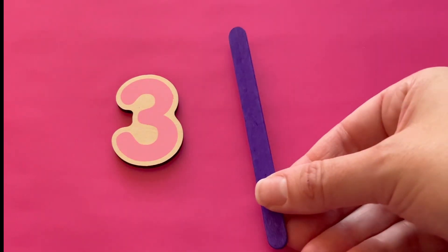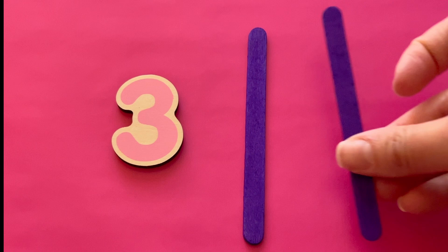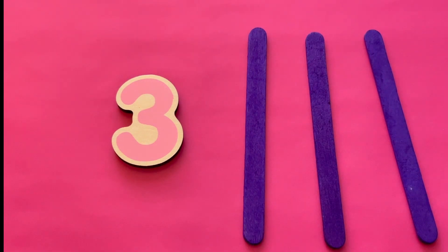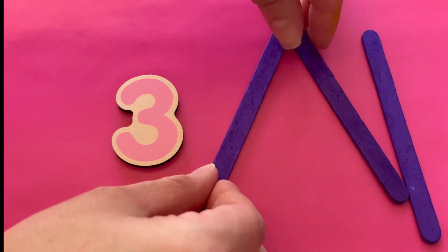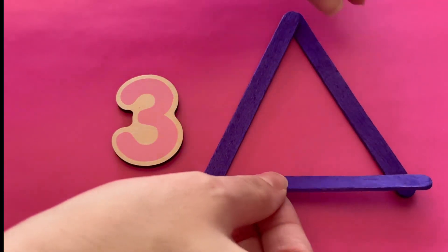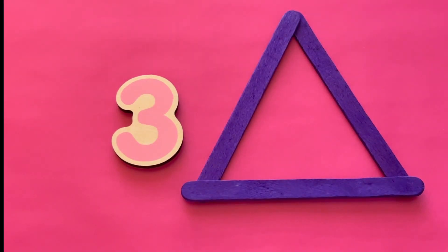Three. The number three. Here are three purple popsicle sticks. They make three lines. What can we make with three lines? How about a triangle? A triangle has three sides made from three lines. Can you make a shape with three lines?